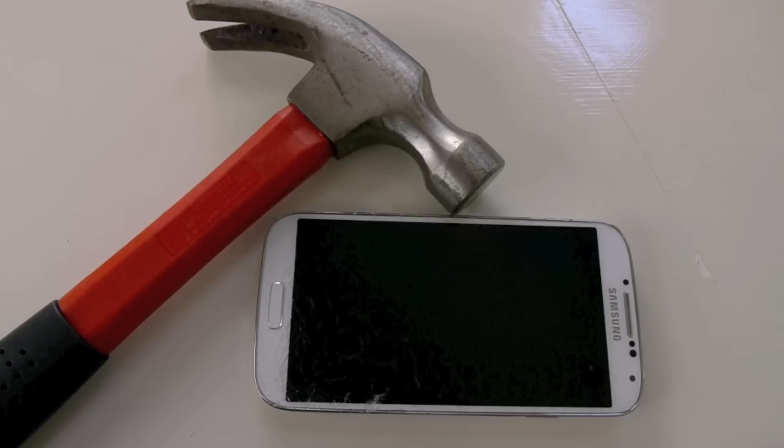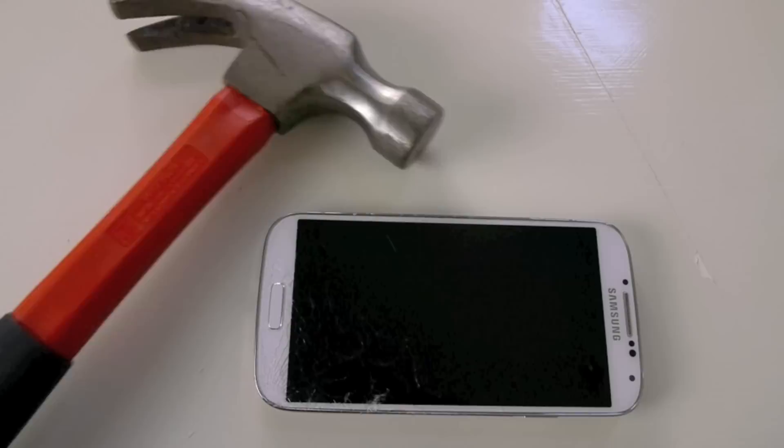What is up guys, TechRacks here, and in this video we're going to be hammer smashing the Samsung Galaxy S4. Let's just set this aside, I'm going to briefly talk about this.